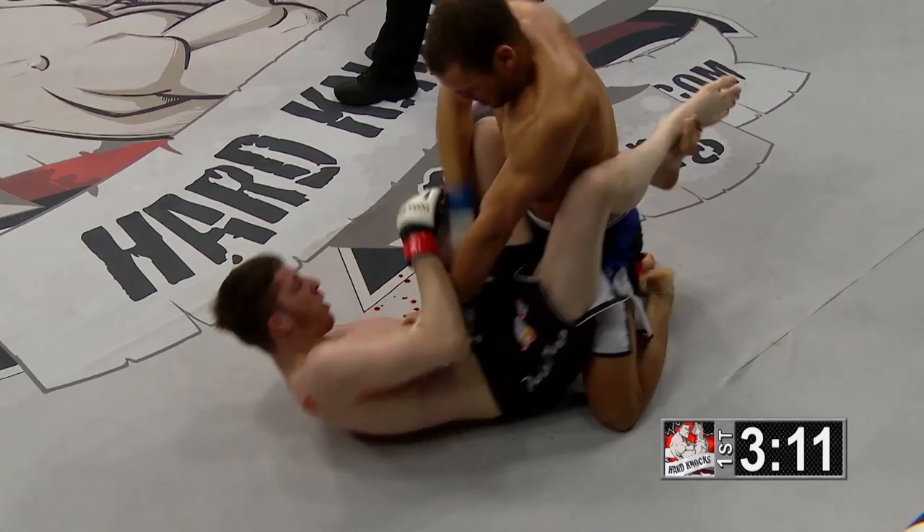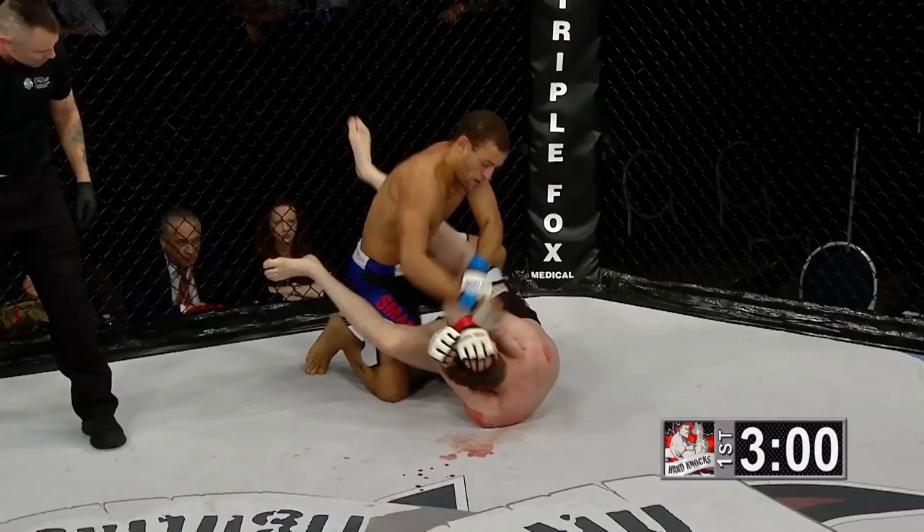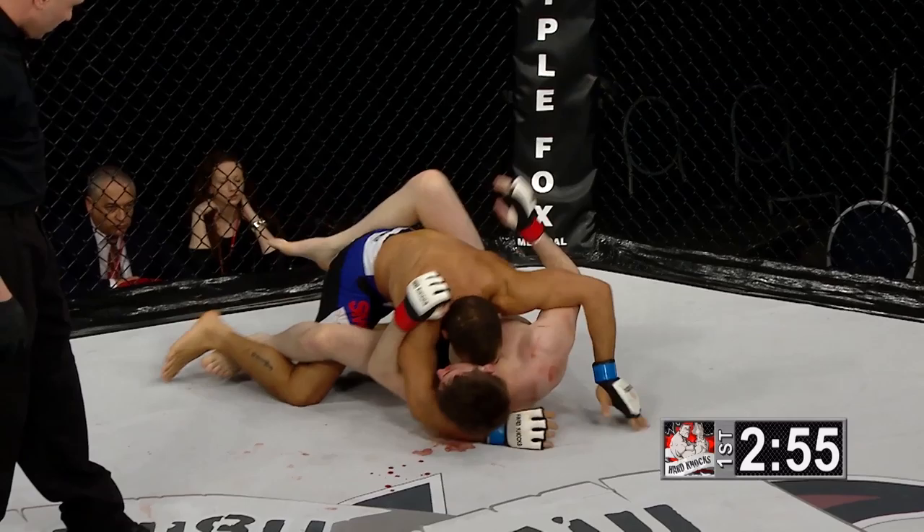Not even two minutes in the books and Chris Matic is a bit of a mess here. Adam Smith again dropping punches; Matic is trying to catch him — we've seen him catch an arm bar before — but now he's turtling up as Adam Smith lands hammer fists from the top. Chris Matic in trouble early.